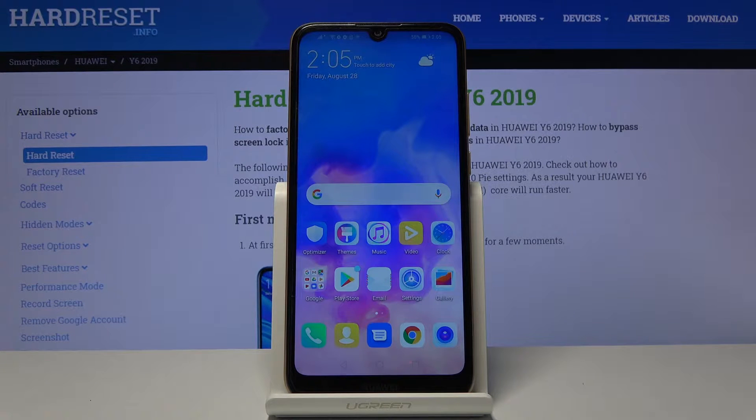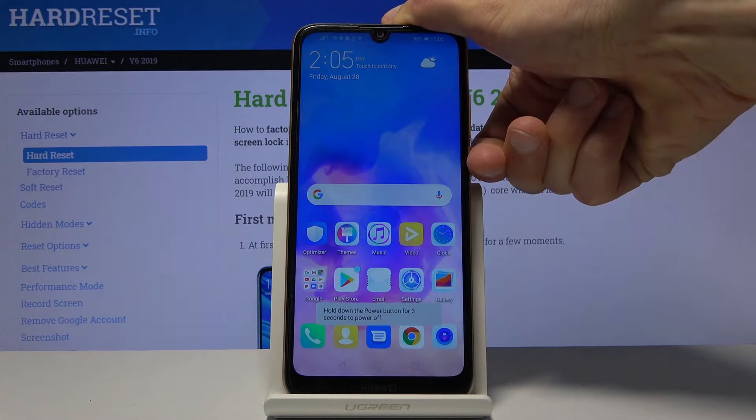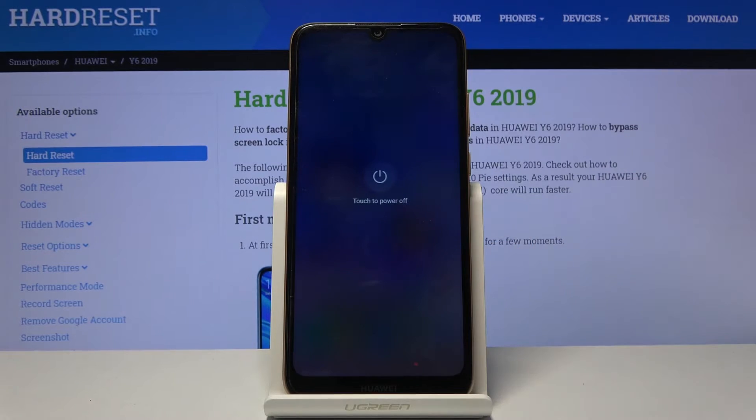To get started, we will need to power off the device by holding the power key, and when you see the boot options, select power off.